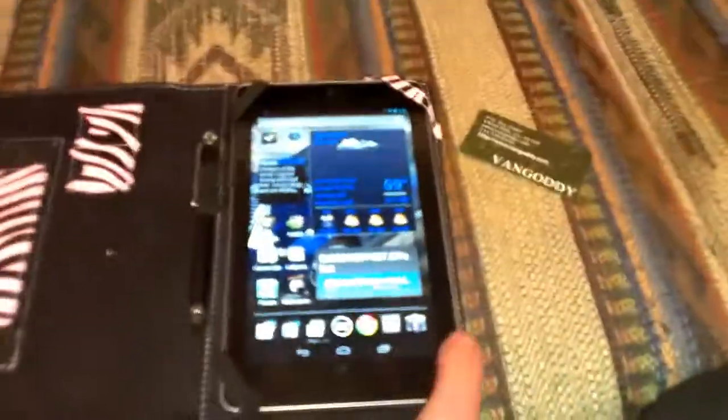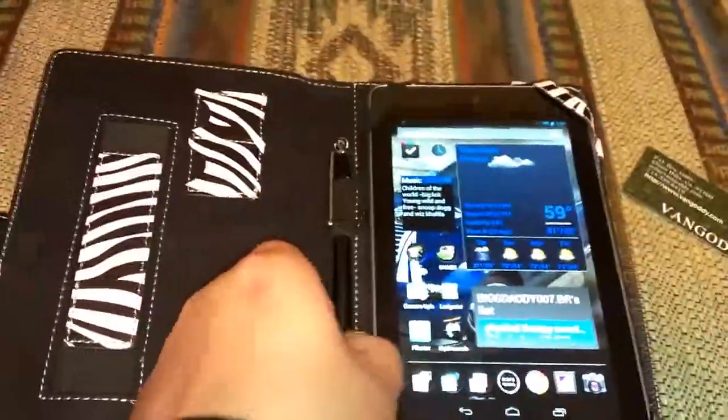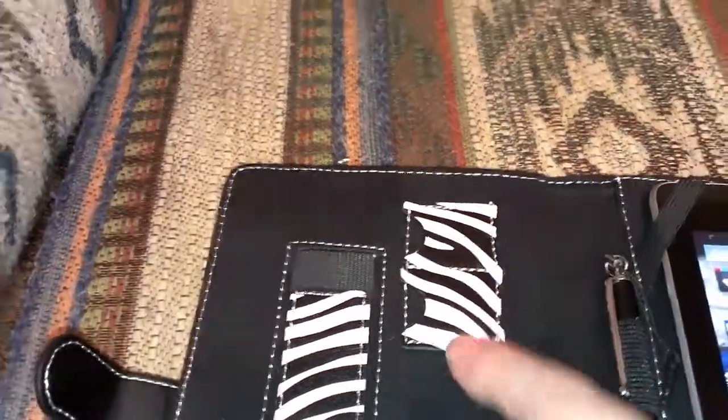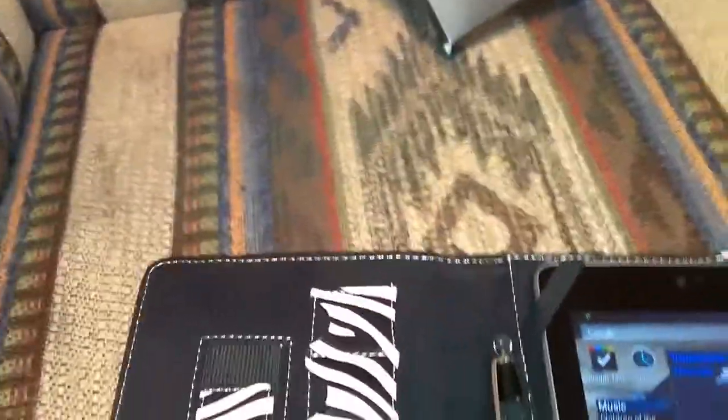This is a decent case — I'm just not a huge fan of the straps around my bezel, but it does the job. A couple cool features: it's got a spot for your stylus right there, and it's got a couple little pockets here. You can see how big they are compared to my finger — they're not credit card size, but it does have two little slots there.